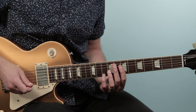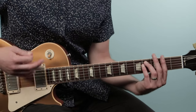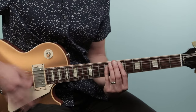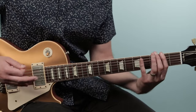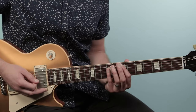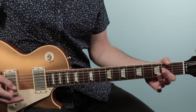That chorus figure goes twice. Then as mentioned, we go back to the intro figure. After the intro figure, we jump to the pre-chorus again — 'I've got no friends' — and then the chorus is the same. When we end the tune, we play that figure and repeat it. Instead of going back up to the E, I just play the open E and repeat that part, then end on the A chord.